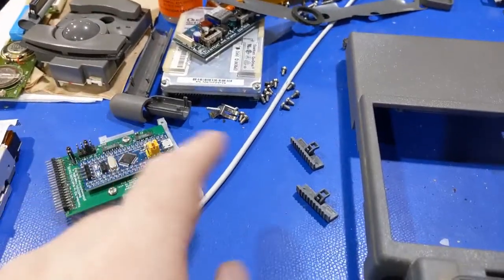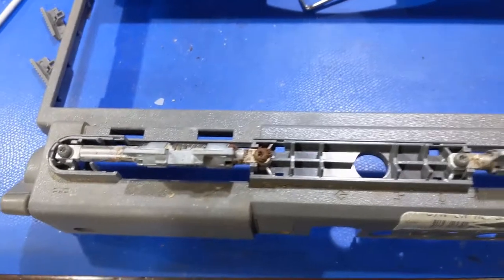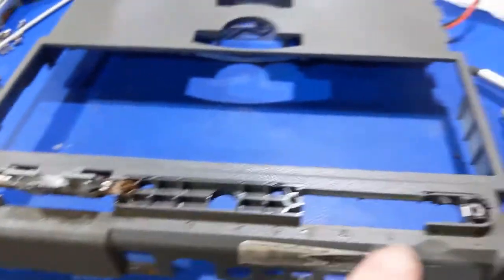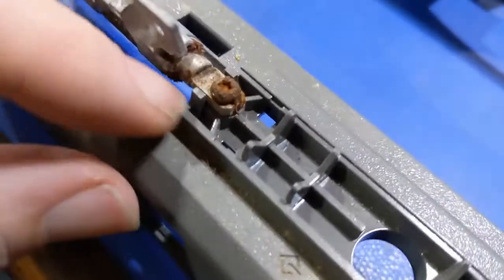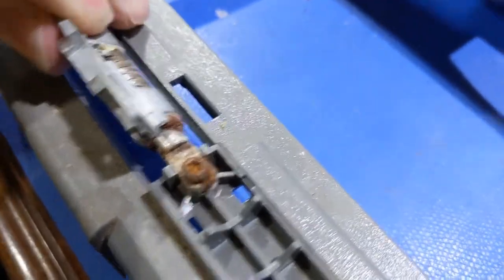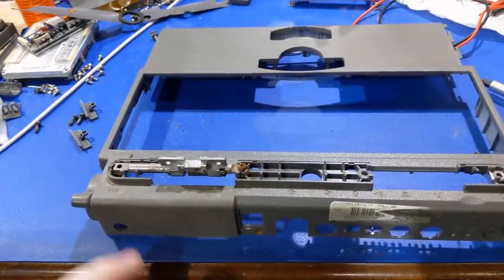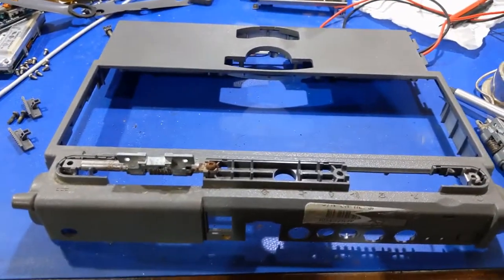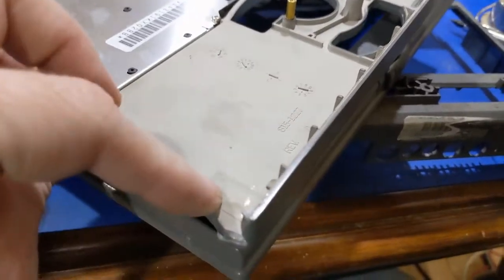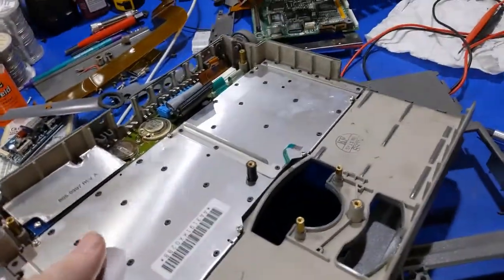I was able to get all the covers off and the remainder of the screws, plus get that cable out. Sure enough, look at that — this is going to be a lead pipe cinch. So this is why it's so stiff: I got that hinge removed, but that screw is rusted solid all the way through and it will not come out. It's rusted all the way up inside the hinge. That's why it's stiff and won't move. I'm going to have to go through my junk bin and find a new top cover because that's not going to work.